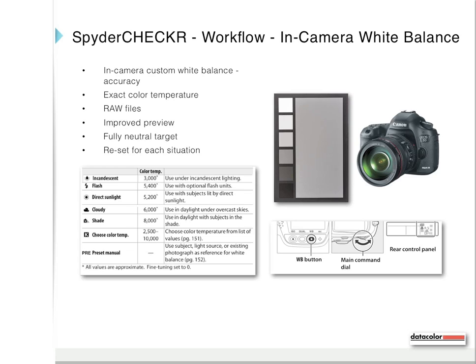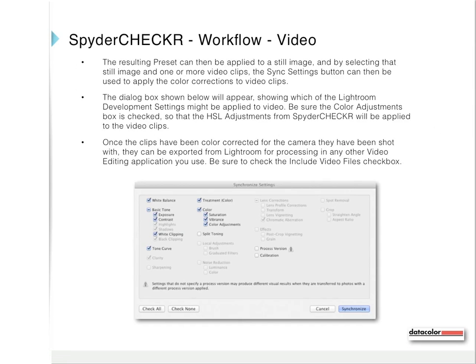Reset this calibration for each lighting situation. The resulting preset can then be applied to a still image, and by selecting that still image and one or more video clips, the sync settings button can be used to apply the color corrections to video clips. A dialog box will appear showing which Lightroom development settings might be applied to video — be sure the color adjustments box is checked so that the HSL adjustments from Spyder Checker will be applied to the video clips. Once the clips have been color corrected, they can be exported from Lightroom for processing in any other video editing application you use. Be sure to check the Include Video Files checkbox.